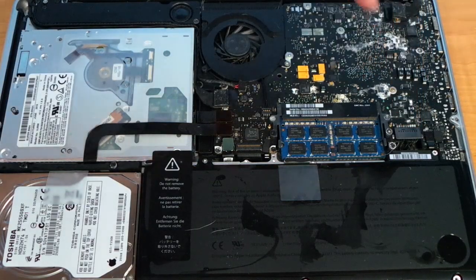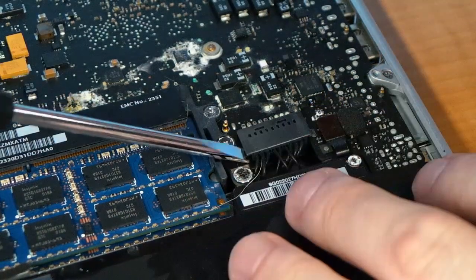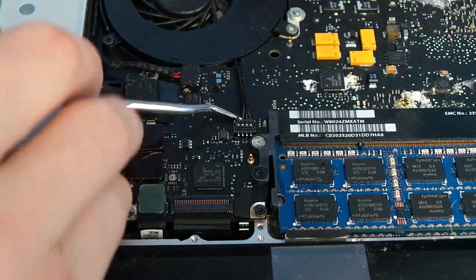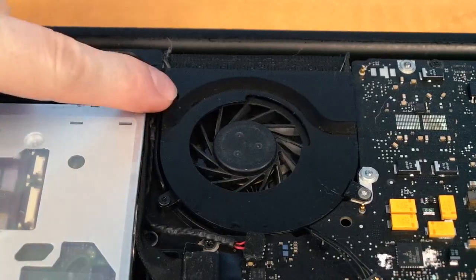Then you can just unplug the SATA connector. Back on our mission to remove the logic board — first, I'm going to unplug the battery by gently prying upward on this connector here. Now we'll remove the fan. Start by unplugging it from the board; you'll need to pry straight up. Next, remove these three screws.